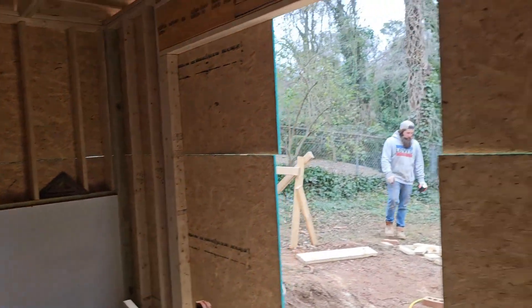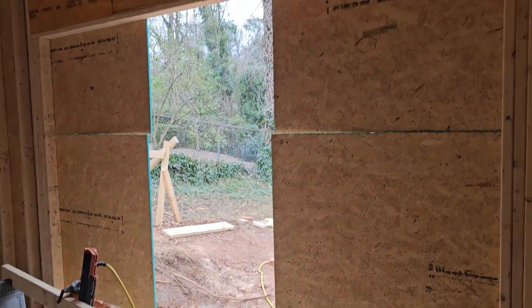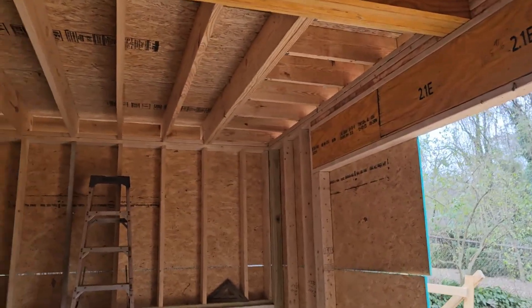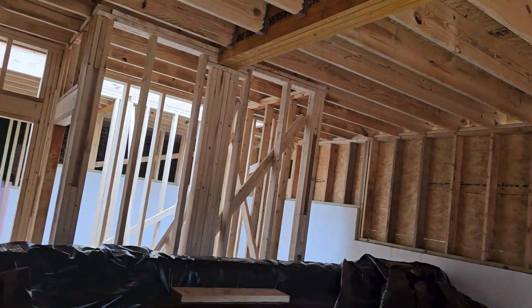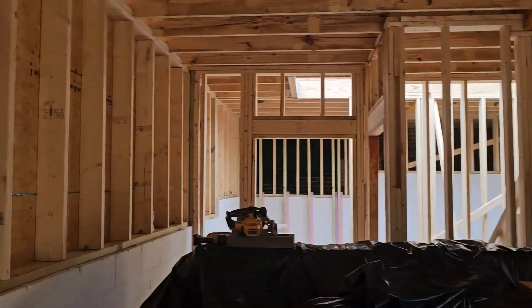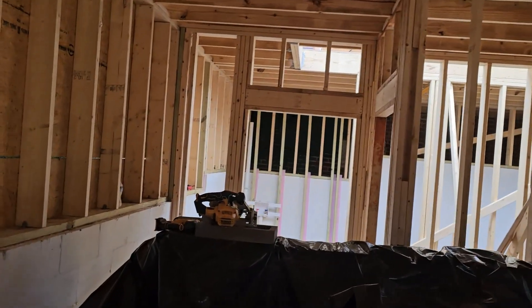I'm sure you noticed the opening was much bigger. I simply let the OSB run long — that'll help while it's windy and rainy. Plus, I'm not sure 100% how big this door is going to be. What the drawings call for doesn't specify the sizing of the door. And if you were to scale it, we've seen that their scaling doesn't line up very well. I don't think they make the type of door the Historical Society is requiring in that sizing.